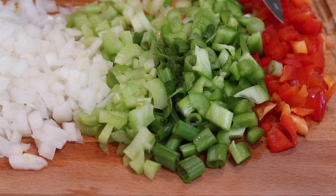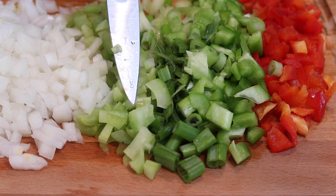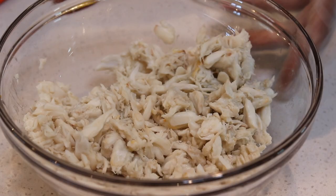Okay, to start off, let's chop up a fourth of red and green bell pepper, two stalks of green onion, two stalks of celery, and also a half of yellow onion.